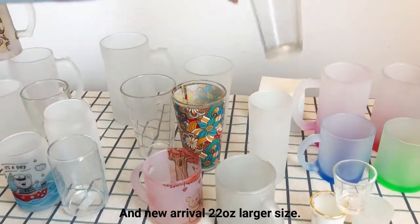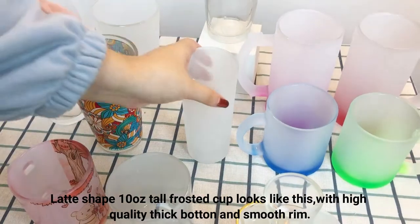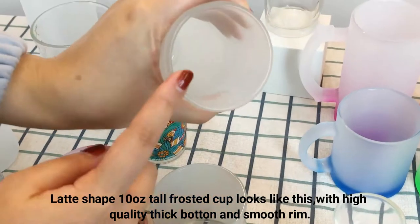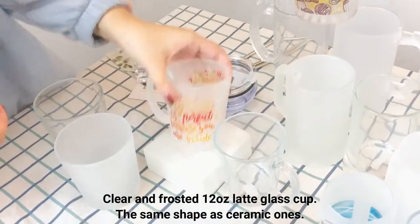New arrival: 22 oz larger size. The latte-shaped 10 oz tall frosted cup looks like this, with high-quality thick bottom and smooth ring. Clear and frosted 12 oz litre glass cup.